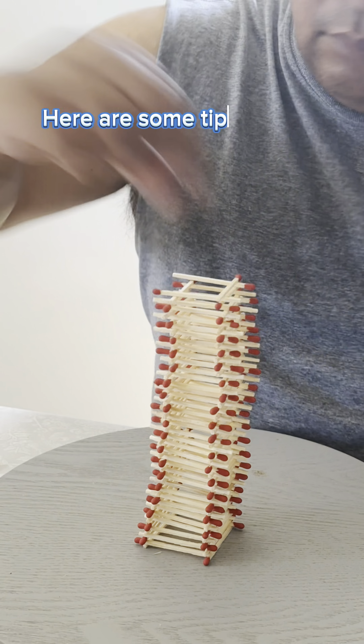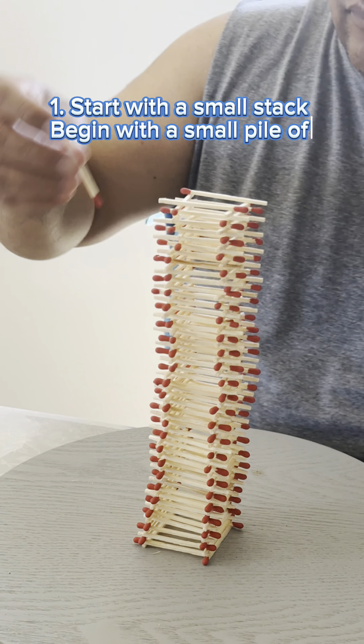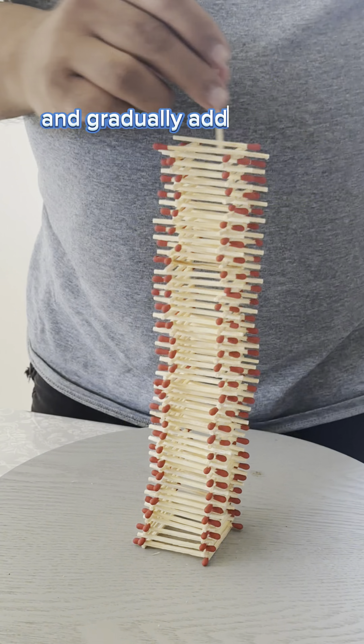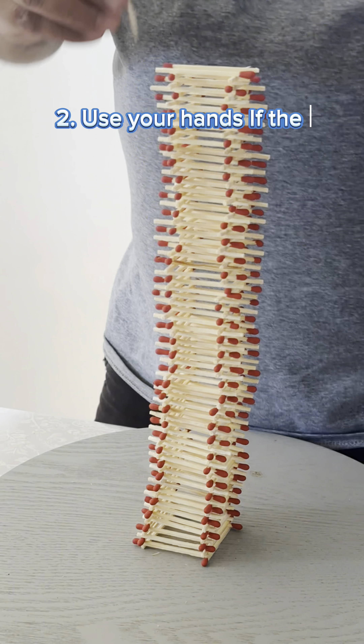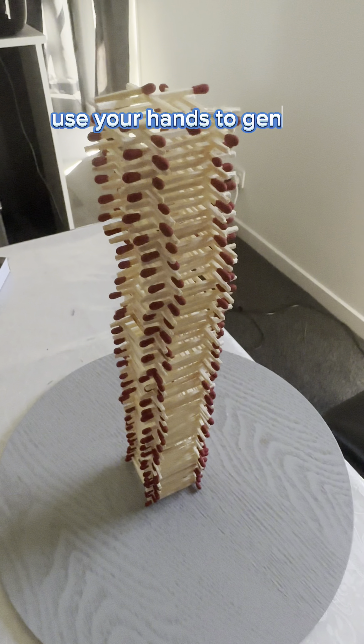Here are some tips to help you get started. One: Start with a small stack — begin with a small pile of matchsticks, and gradually add more as you progress. Two: Use your hands — if the stack starts to wobble, use your hands to gently hold it together.